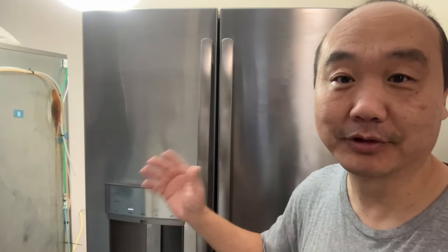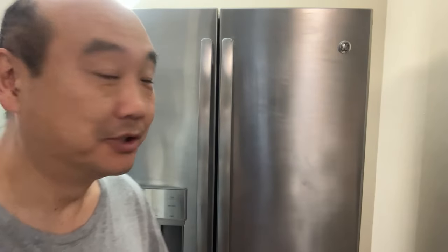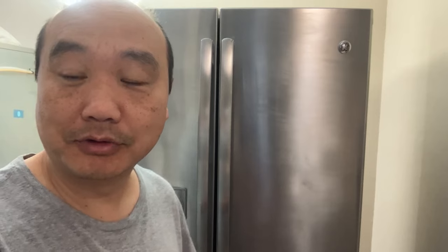What's going on guys? Today we're going to be talking about the dreaded door alarm on a refrigerator. In this particular case, it's a GE French door refrigerator, and the importance of the door alarm is so critical.